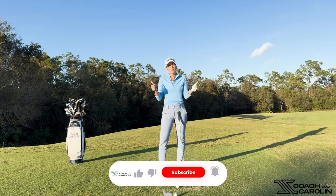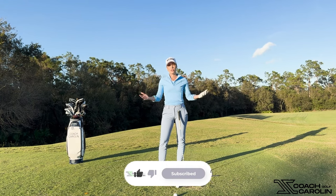I hope you guys enjoyed this session on covering the golf ball. If you liked this video, give it a thumbs up, subscribe to the channel, and leave me a comment below. I always love to hear from you guys and I'll see you next time.